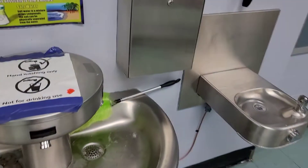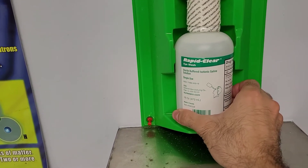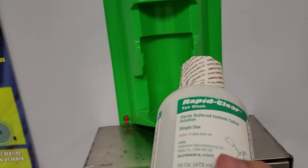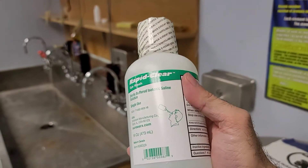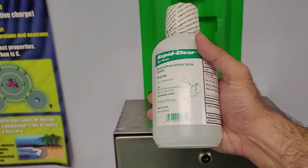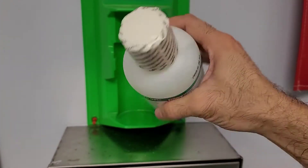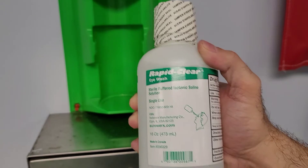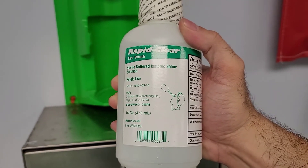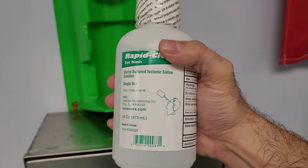Another thing you should look for in a lab or a job with dangerous chemicals is a chemical eyewash solution. This can even be used if you get something on your skin. Take the seal off — this is an eyewash solution — help the person hold their eyelids open and pour this into their eyes. It helps stop many chemicals from reacting. If you got an acid in your eye, this will stop it. If you got something alkaline — like drain cleaner — in your eye, this will stop that too.